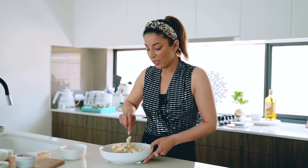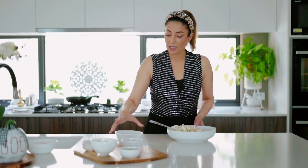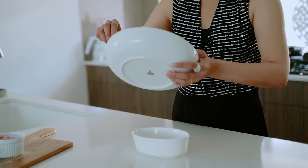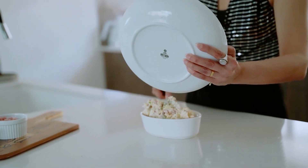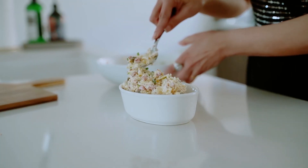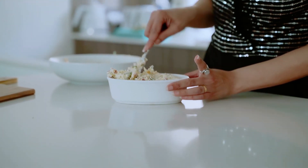Once you have it all mixed up nicely together, grab your oven-safe baking dish and simply place the ingredients into your dish. Then we're just going to smooth out the top and get it nice and even.